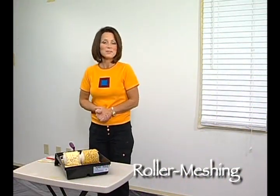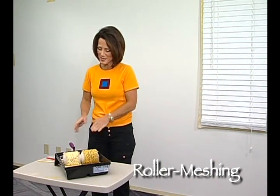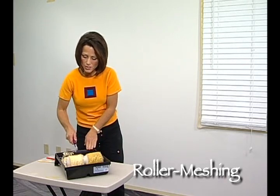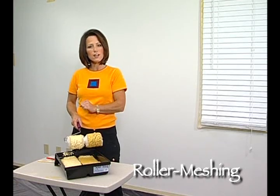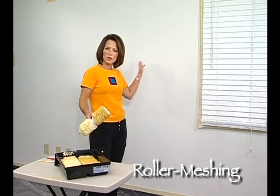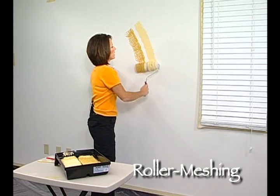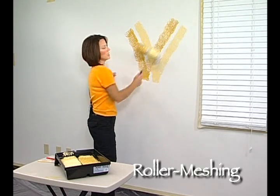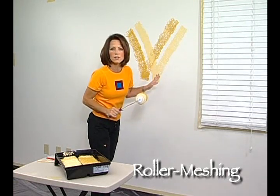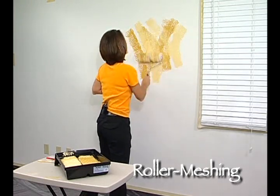Now we get to the fun part: painting with the two color roller. We've already loaded it up with paint. We're going to work in about a three foot by three foot area at a time. Take the two color roller and begin by creating a V pattern, then roll back and forth. Don't pay attention to what your end result looks like yet — all you want to focus on is making sure that your base coat color is completely covered.